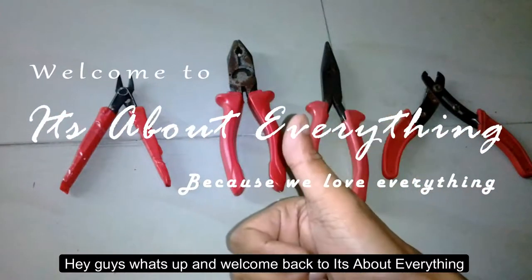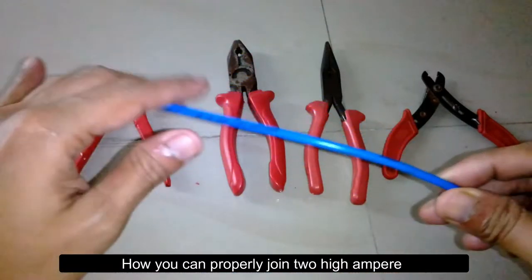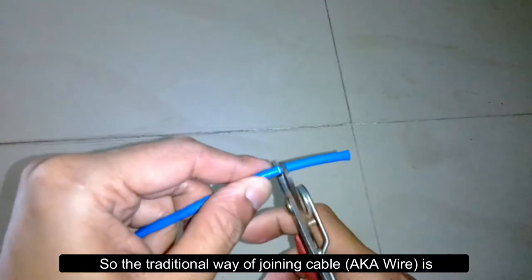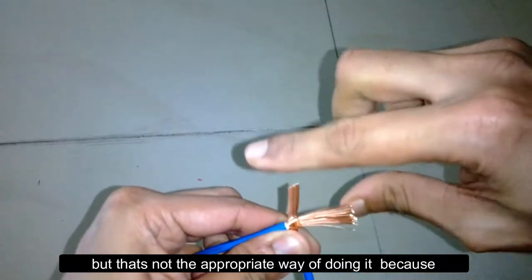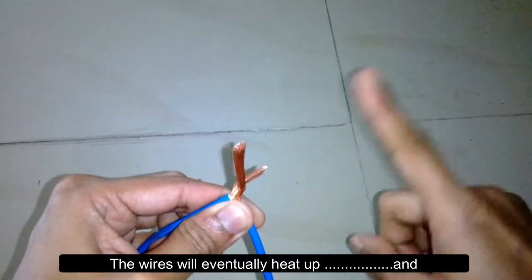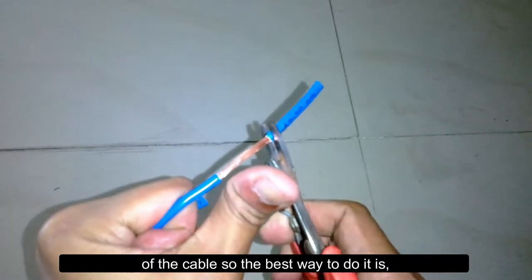Hey guys, welcome back to It's About Everything. In today's episode, I'm going to show you how you can properly join two high-ampere electrical wires together. The traditional way of joining cable is just by putting them together and twisting, but that's not the appropriate way because the wires will eventually heat up and cannot carry the rated amperage of the cable.